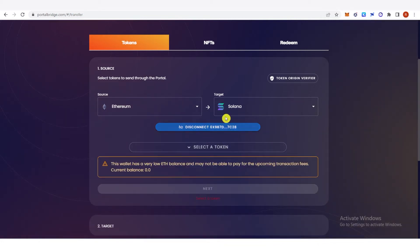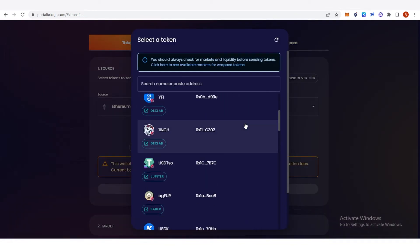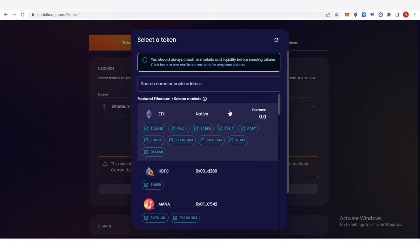Once you have connected your MetaMask, you will see your MetaMask wallet address here. Then you're going to need to select the token you want to bridge — click here. You can see a lot of tokens, but for example we are going to use Ethereum. You can also see your balance here.